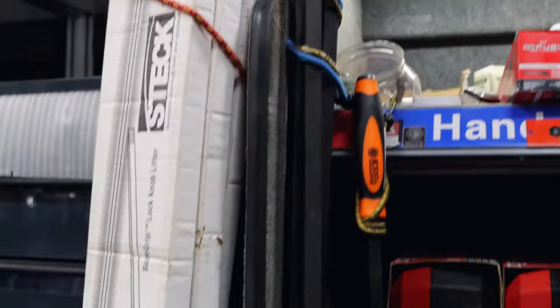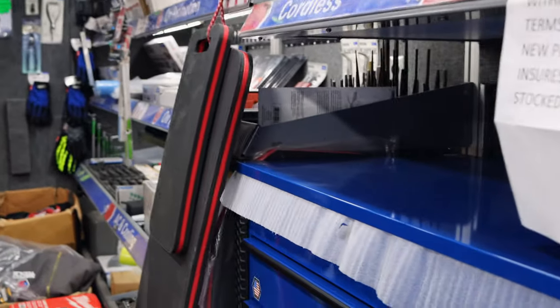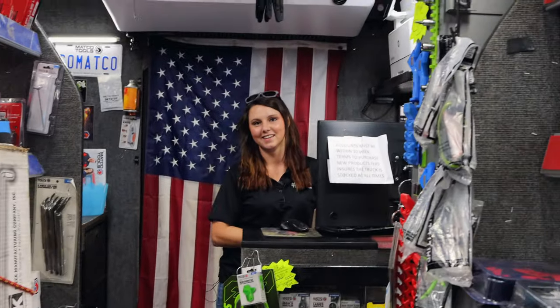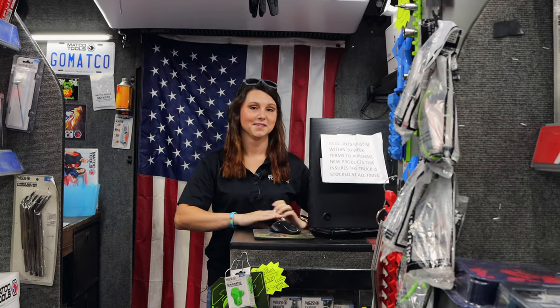Did you know it's Friday? Yes, been counting them down. I have been ready. It's been one of them weeks this week. If it's not one thing, it's another. It has been bad, bad, bad this week. It's been an adventure, that's all I can say.